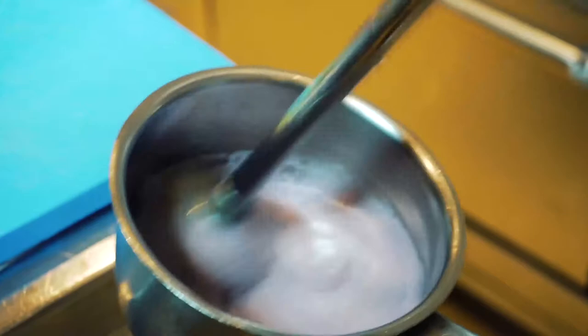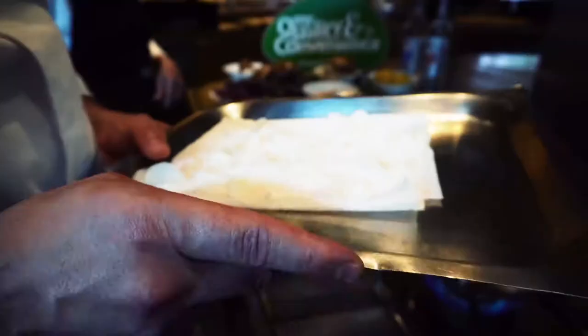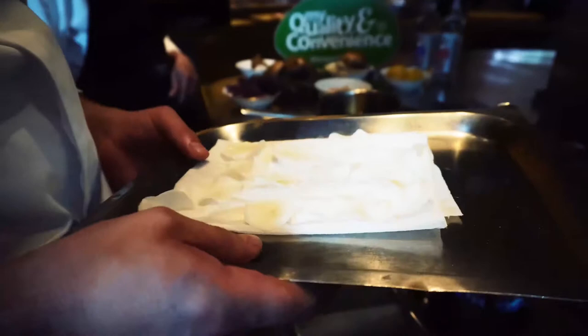Now our tapioca. We have sliced it and kept it in water for about one hour. Now my assistant can start to fry the tapioca that we will use as chips on the final plating.